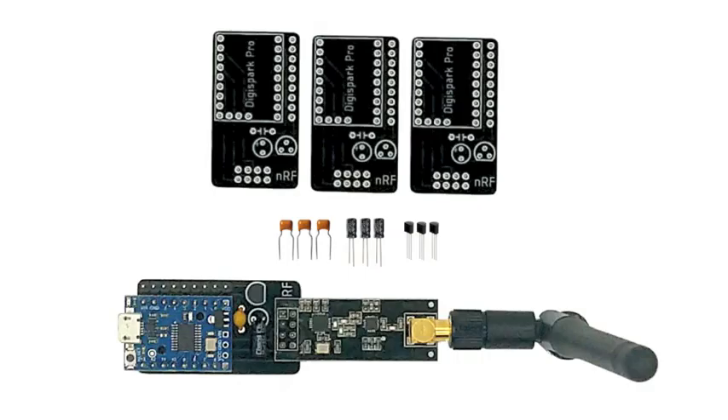To simplify that interconnection, we have an exclusive HackerBox PCB — the DigiPro NRF board — that interconnects the microcontroller with the NRF24 radio transceiver, and also provides PCB space for a 3.3-volt regulator and a couple of filter caps to provide the necessary 3.3-volt power supply for the NRF24 radio transceiver module.